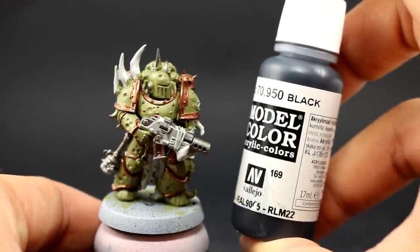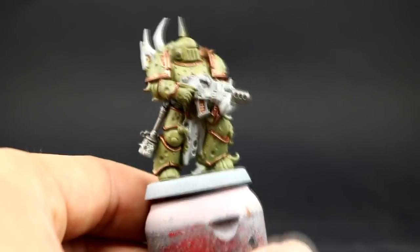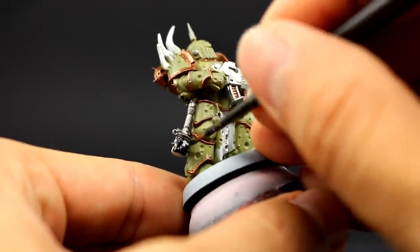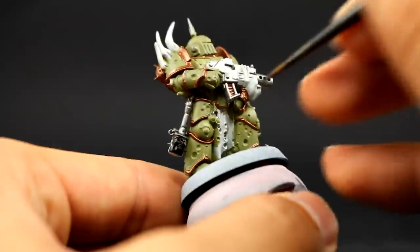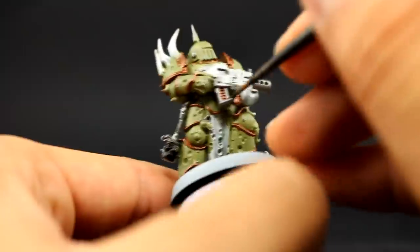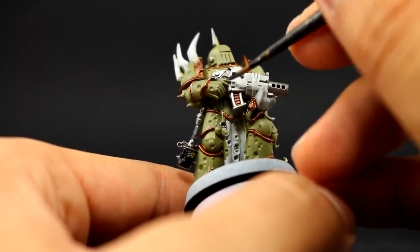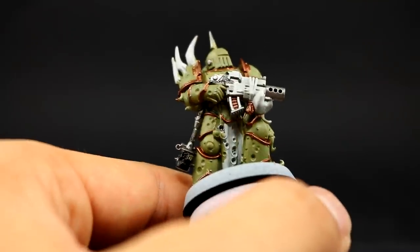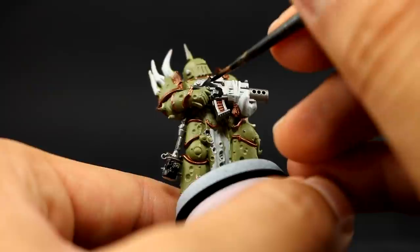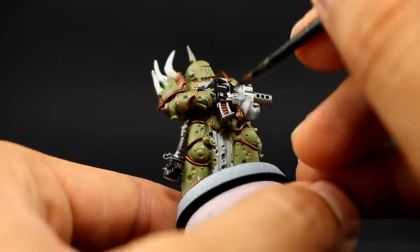Next I'm going to start painting with black — this is Model Color Black, though you can use Abaddon Black instead. I'm going to use this to paint all of the places I want to be black, including the bomb areas, the armor joints, the stock of the gun, and places like that. You can decide to paint any other places black if you want — these are the standard colors painted on these new models.